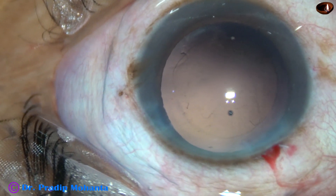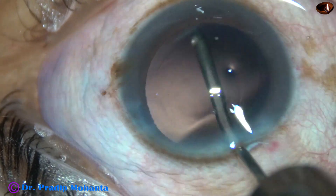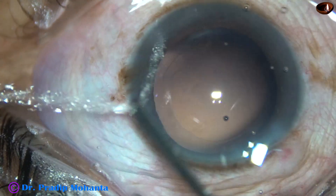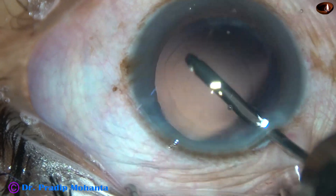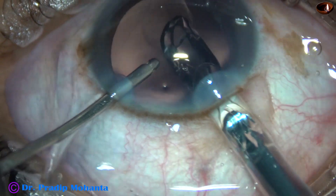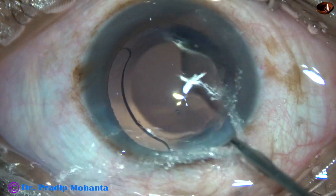Now watch hydropolish. Some cells are sticking to the posterior capsule. Only the irrigating probe is used to dislodge these cells — the irrigating probe is directed towards the posterior capsule and by a sweeping motion the cells are dislodged.